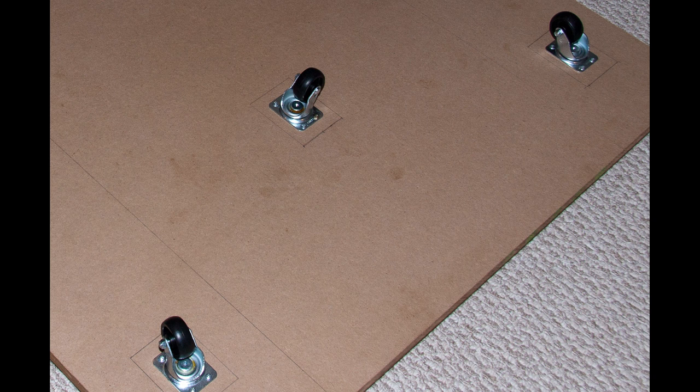It doesn't have to be exactly accurate — just try to get them close to the middle and then screw them down. A quick note about screw sizes: just make sure you use a screw that's about a quarter inch shorter than the combined thickness of whatever you're screwing into.